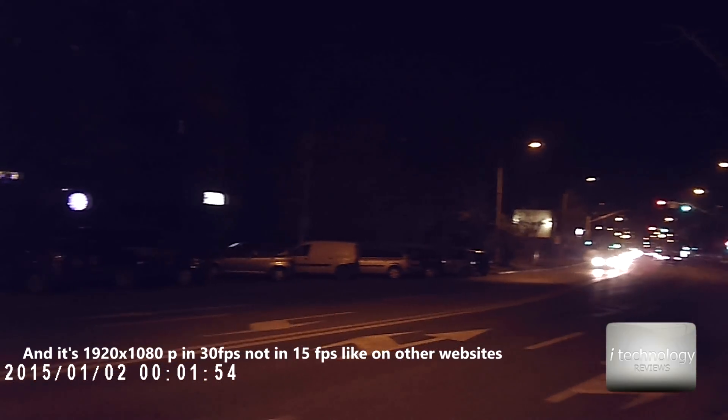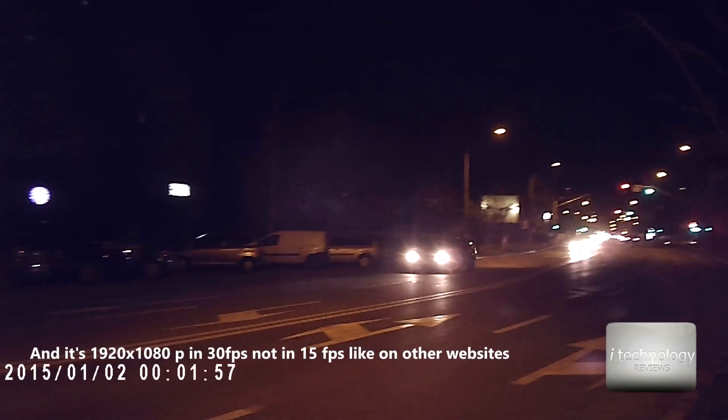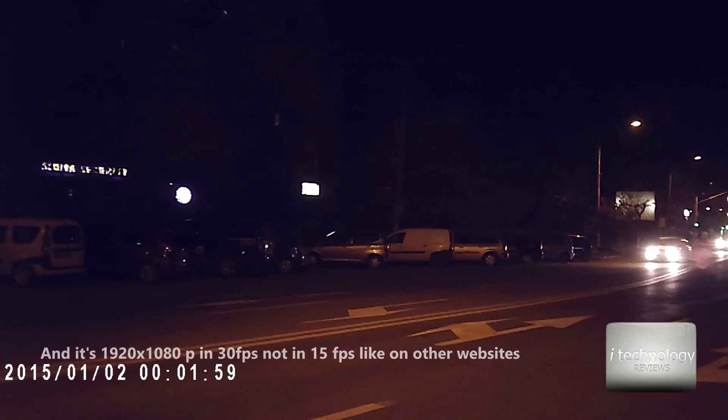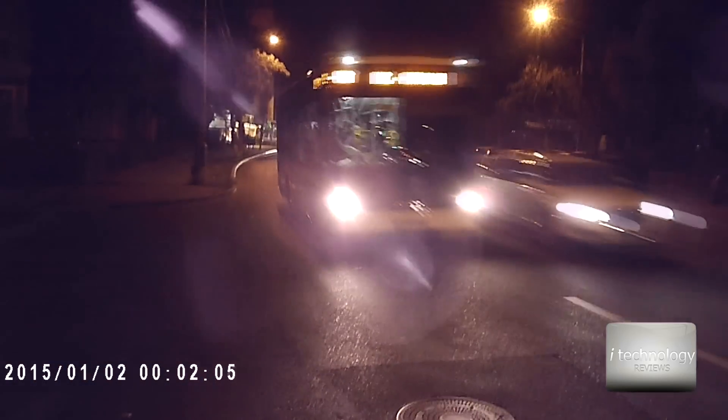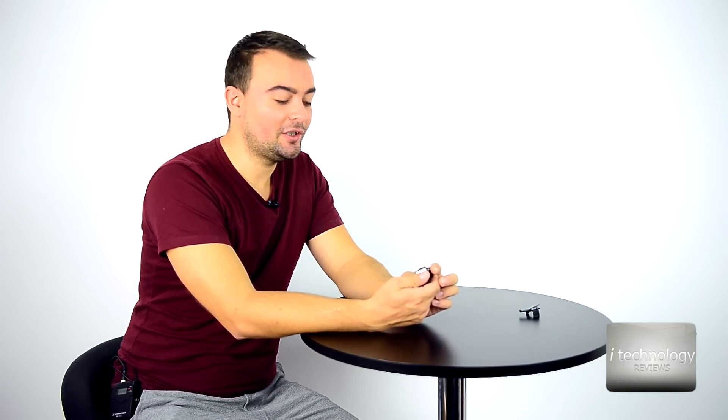To activate motion detection, hold the mode button for three seconds until you get three red flashes — as you saw — and the lights completely turn off. Now if you press the mode button again, it will switch to Full HD mode without motion detection.